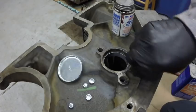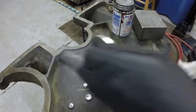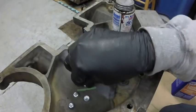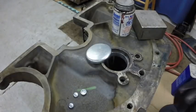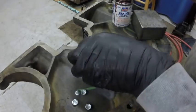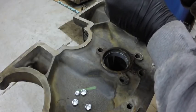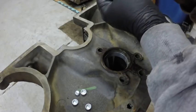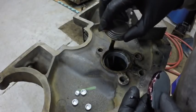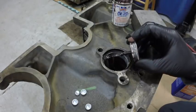I've already blown these out with lacquer thinner and compressed air, but it doesn't hurt to wipe them out just where the plugs go. Make sure there's no oil on there and wipe the edge of the plugs. I'm just doing the edge — I don't want to get sealer on the bearing, but I don't want it to leak oil either.